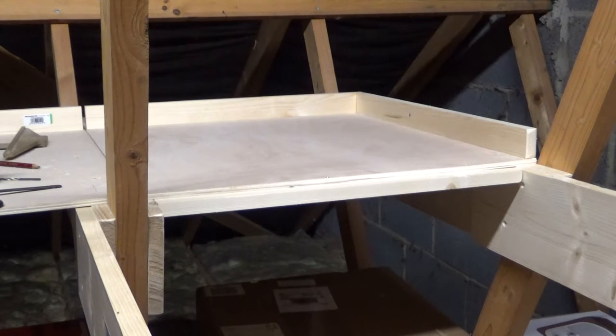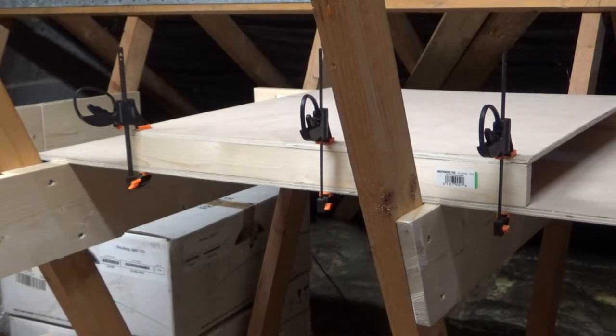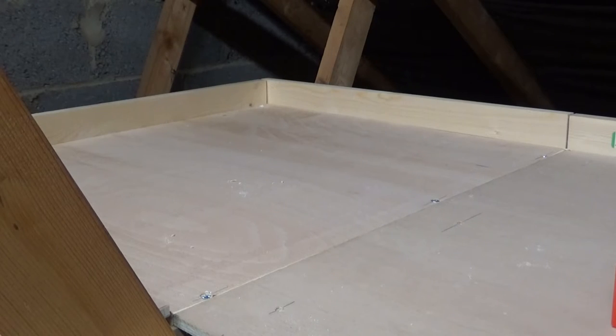I now move on and do the corner piece on the opposite side. I've clamped the corner board up with the piece that runs along the back of it ready for drilling and screwing. I've completed the other corner piece and fixed that into place.